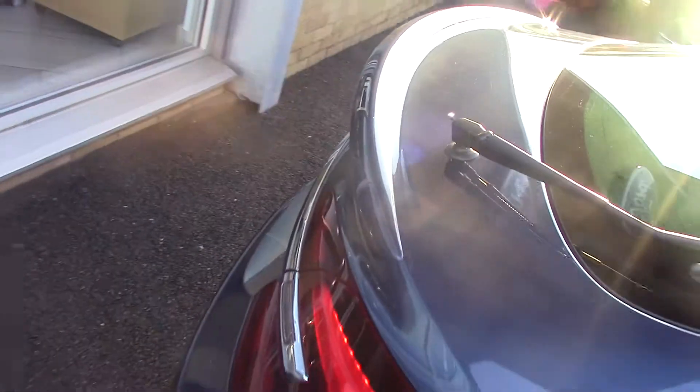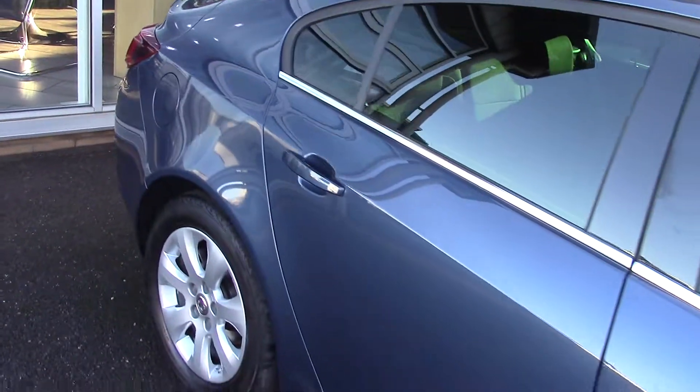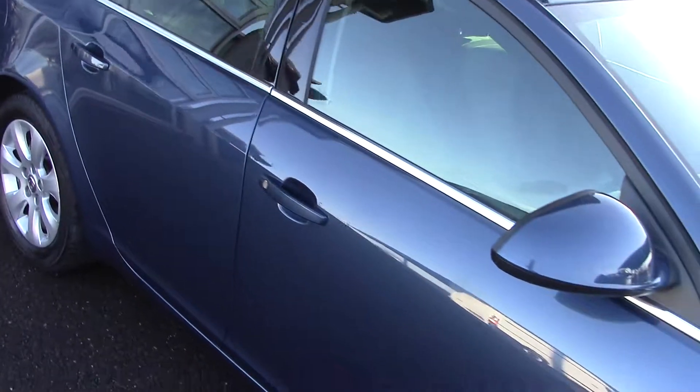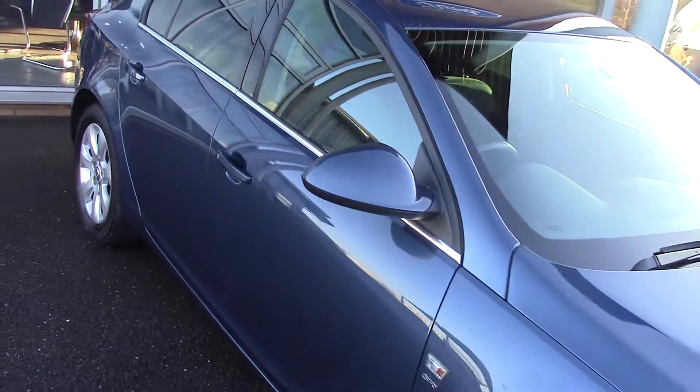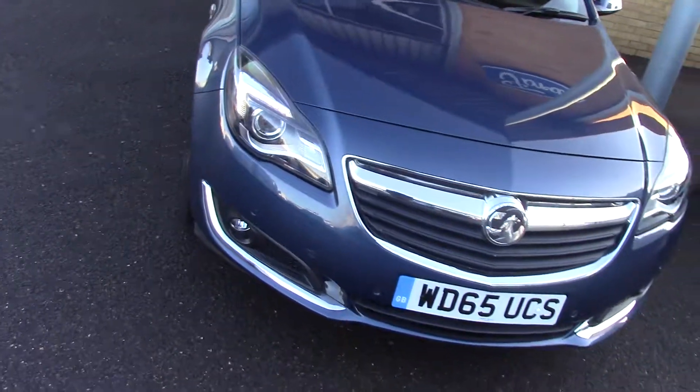This particular car is a one private owner car. Let's keep coming down this side just so you can see all the bodywork. As you can see it's a lovely colour, this one. And we'll come back round to the front as well, just so you've seen the whole car in all its glory.